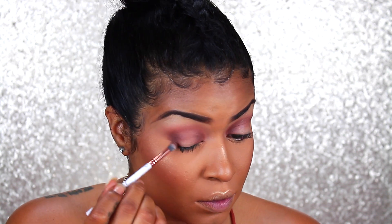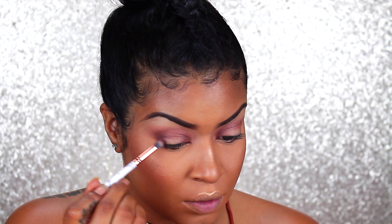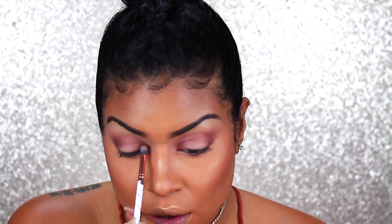Now with the fluffy brush I'm taking All Natural and blending this into my crease — basically this is going to be my transition shade. I'm going to be taking Hookup and applying this on the outer V of my eye. Keep in mind we are going to be doing a halo so you are going to apply all the colors on the inside as well, making sure you're not going any higher than the crease but still blending that shade in.